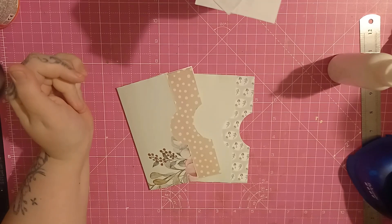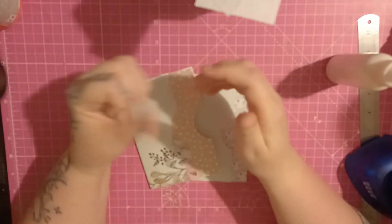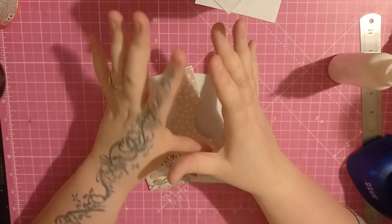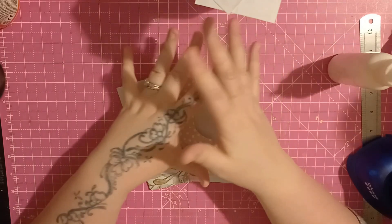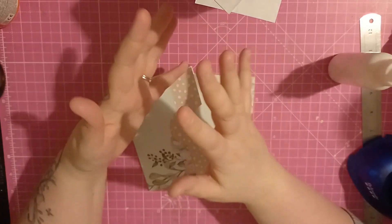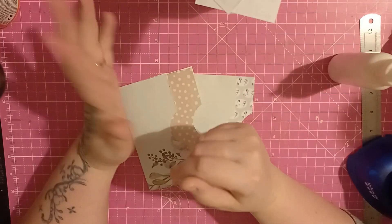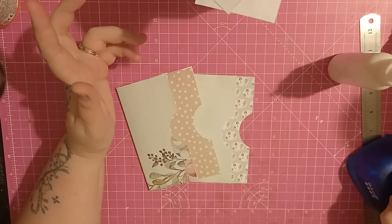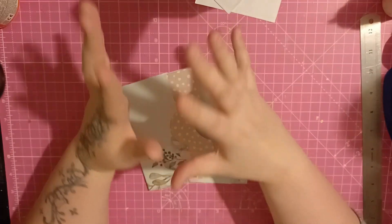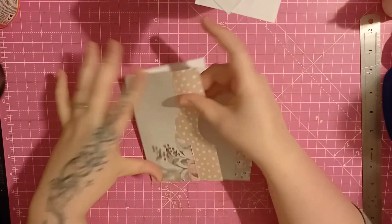Hi everybody, this is Tracey from Tracey's Art and Craft and I'm here today doing a bit of ephemera building. That's basically where I try to build up and make a mass amount of ephemera to put into journals later on. I could come back, decorate them and slot them in, and also decorate the page with them. I like to do this because I do make quite a few journals and I get through quite a few.